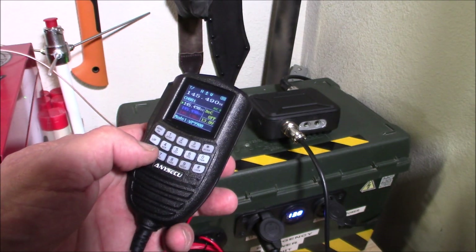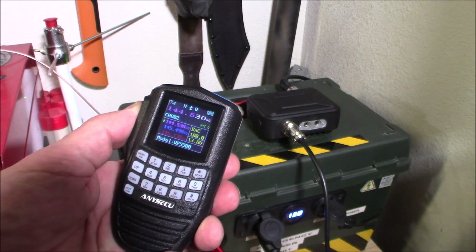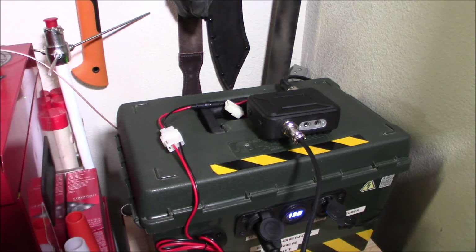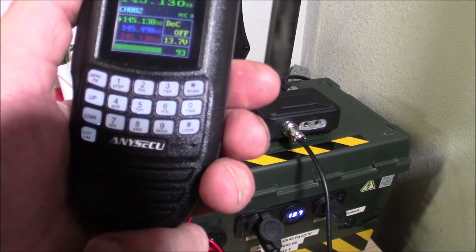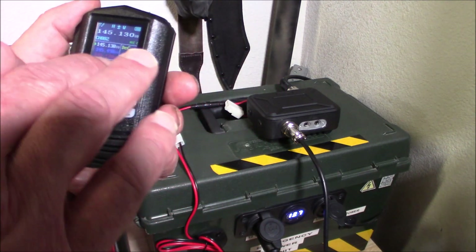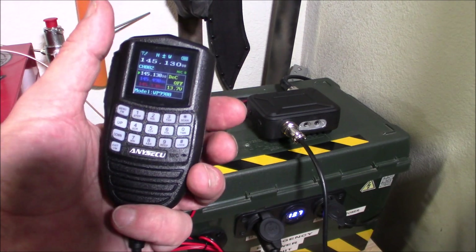We're going to try one more repeater here. W6UTC testing. You can see that repeater is fairly close to me — it's 94% signal strength. So all in all, a neat little radio.